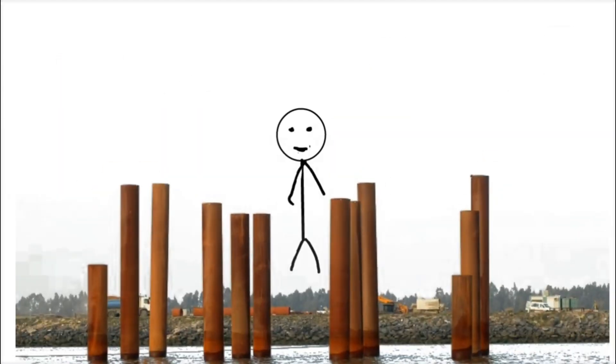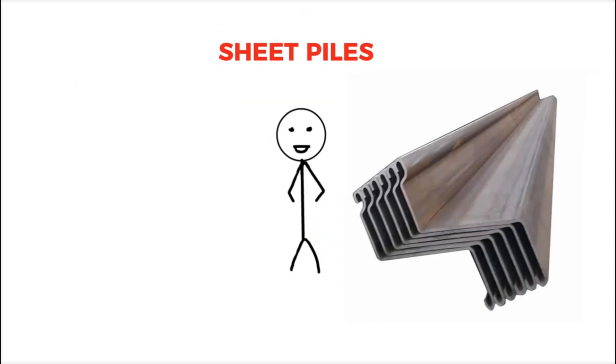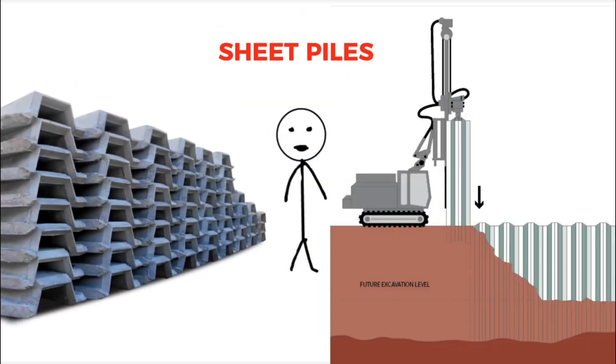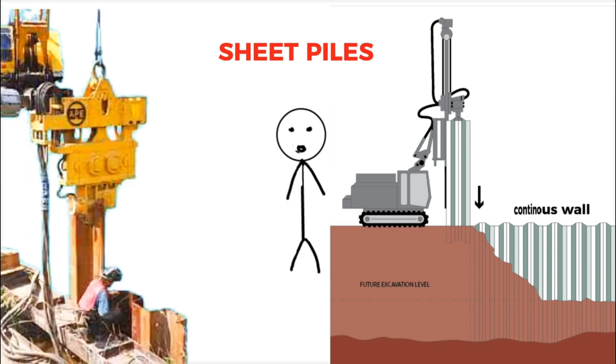Once the guide piles are in place, engineers install sheet piles. These are long, flat metal pieces that lock together to form a continuous wall around the area you want to keep dry. The same pile-driving machine is used to drive these sheet piles deep into the ground, where they fit together like puzzle pieces to create a tight seal that keeps water out.